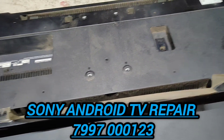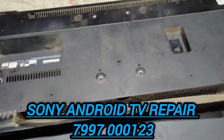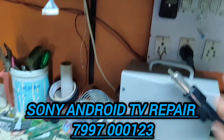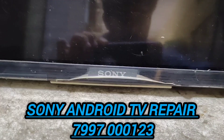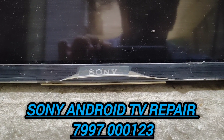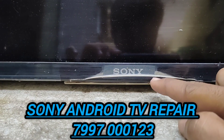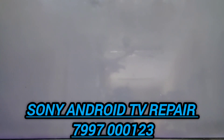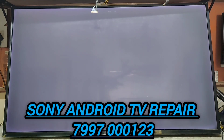There is a wide screen issue. I'll show you the wide screen. There is no LED response. I'll show you the wide screen. The total screen is white. This is a 43-inch Sony TV.